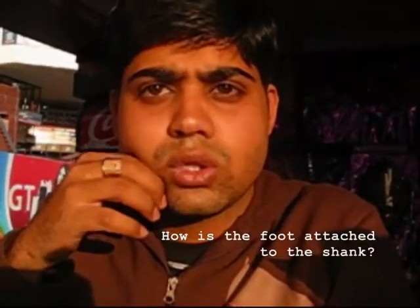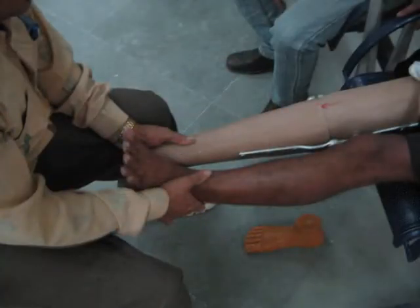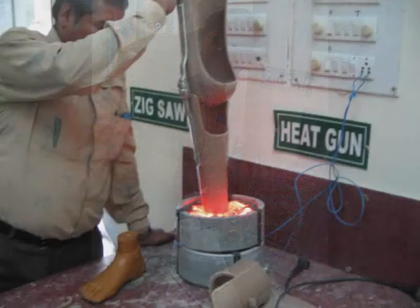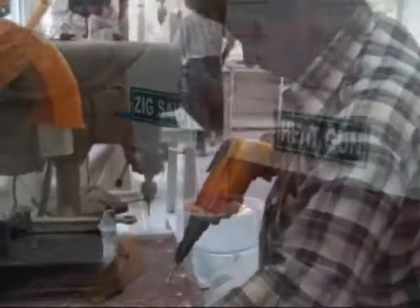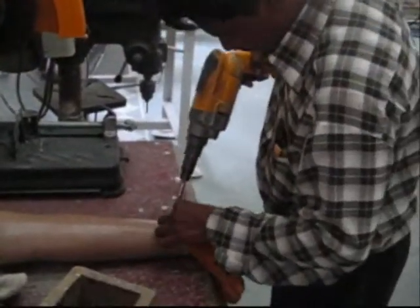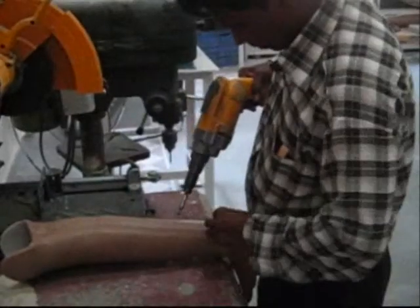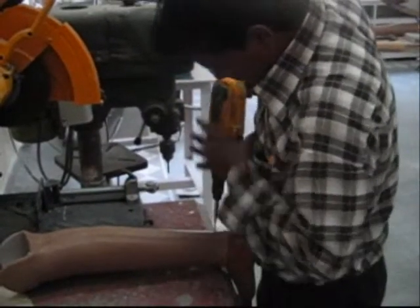How is the foot attached to the shank? During the assembly, the foot is inserted into the bottom of the shank after it has been heated, and it's fixed with 4 tapped screws. Even though it's simple and fast, the screws damage both shank and foot after a few months of intense use.